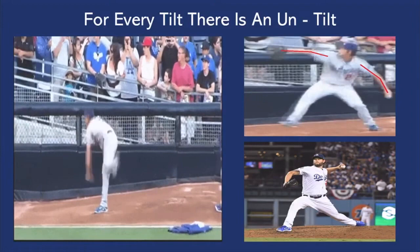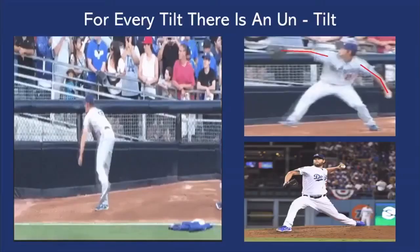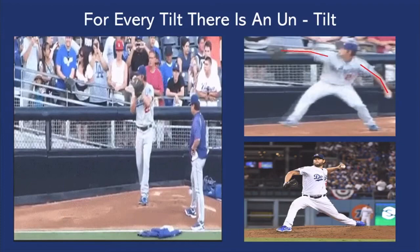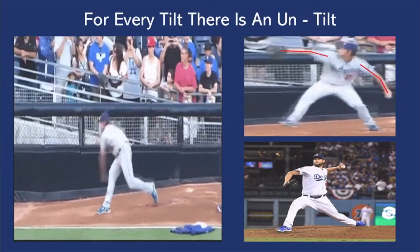So for every tilt, there is an untilt. Here's Clayton Kershaw — fantastic, very unique delivery. What we see is his pelvis starts to tilt up, but then he's actually able to correct it into foot strike. The belt line is tilted slightly up in that upper-right picture, but as he goes into foot strike, the pelvis starts to level. One of the major issues you'll see if a pitcher does tilt is the front hip will be higher than the back hip at foot strike.